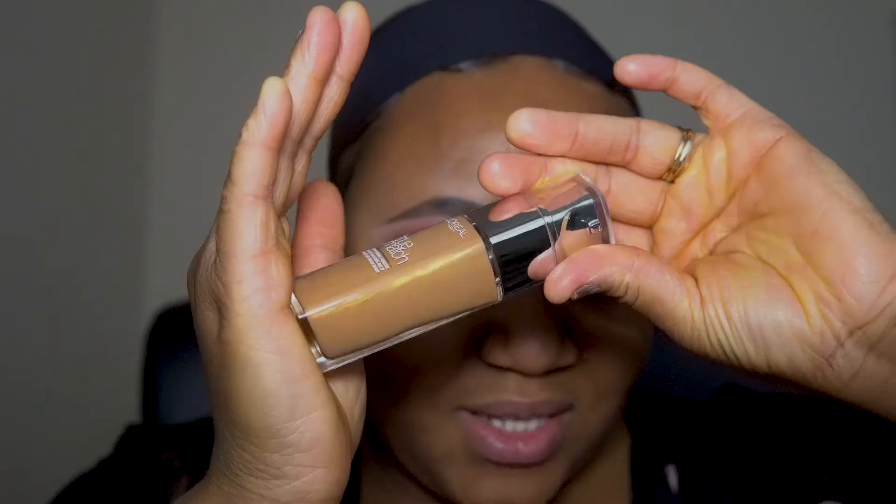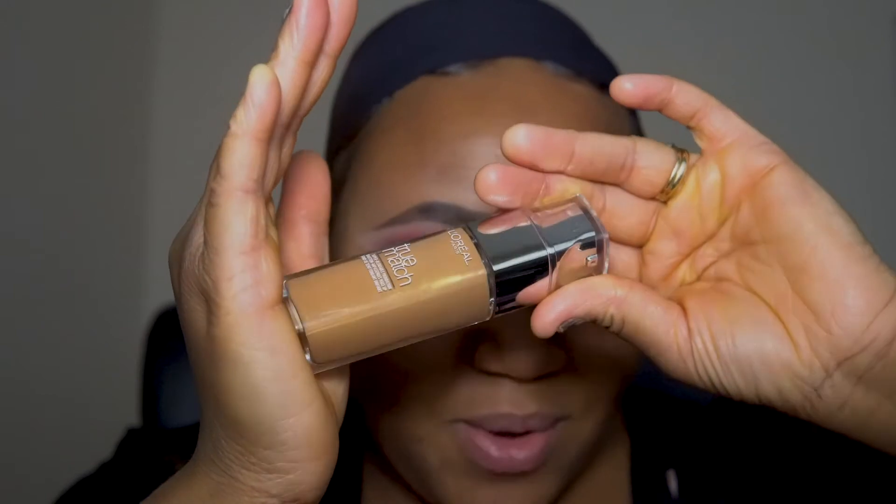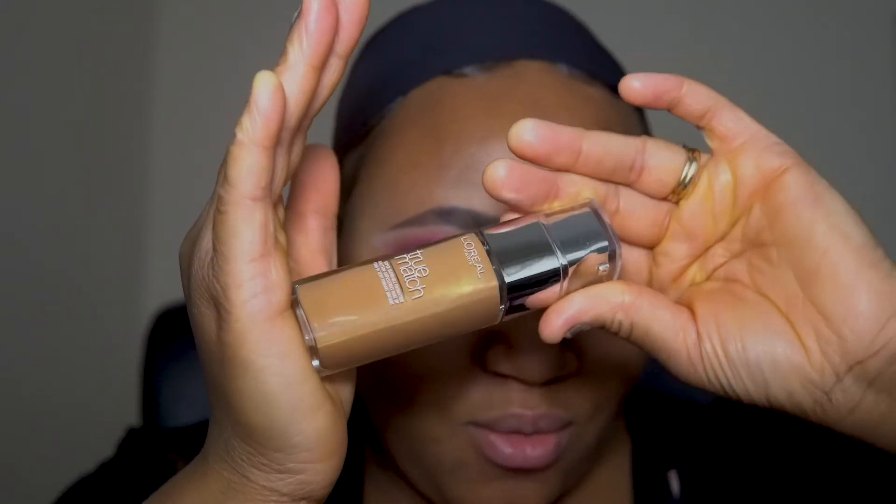There's a bit of shimmer going on, a little bit of glow. I go in with a brush first and then I go in with a beauty blender after. I'm going to do the same thing for this foundation. Let me shake it — I like to put my foundation on the back of my hand first.